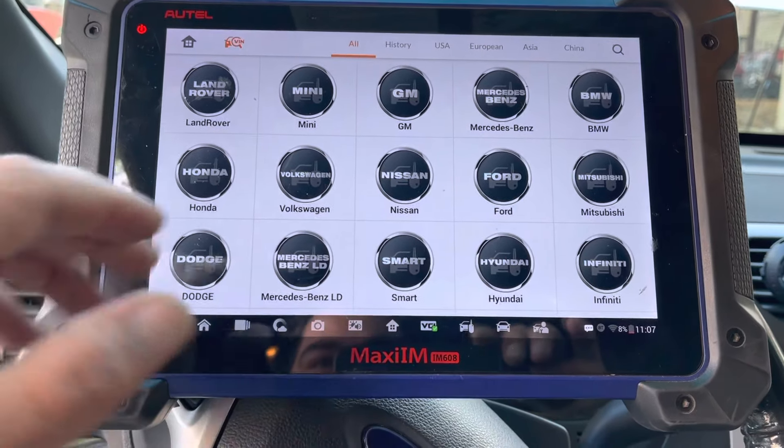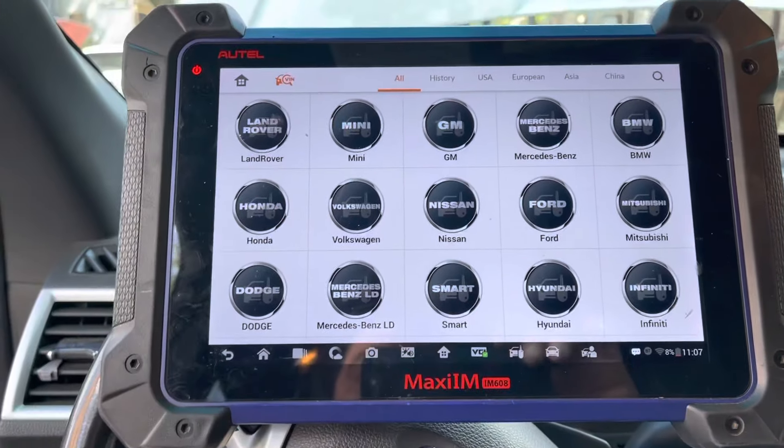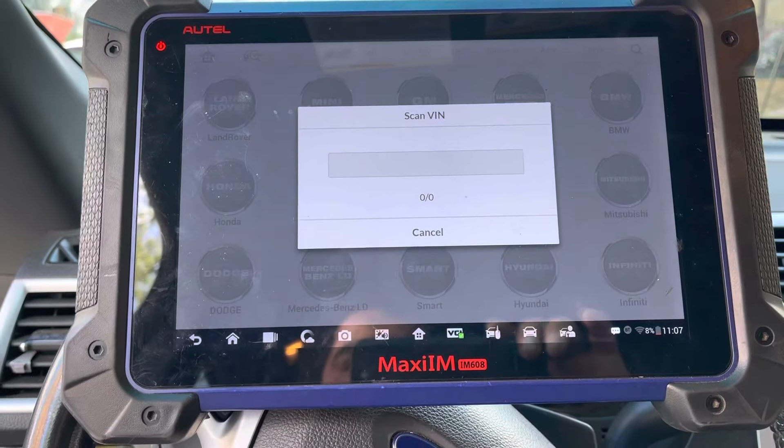Going into the immobilizer section will actually show us whether it did write the VIN number correctly.